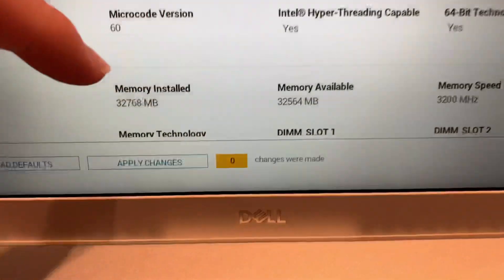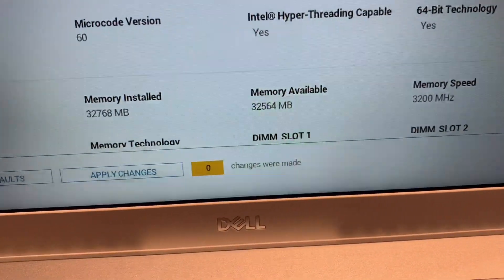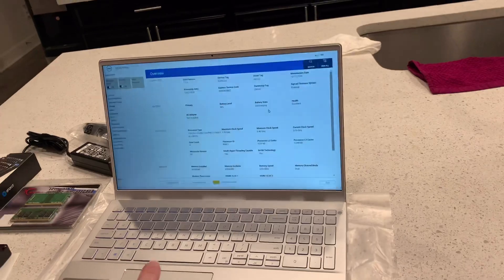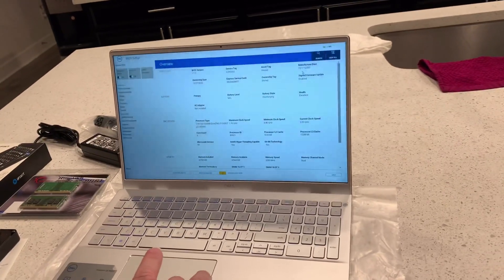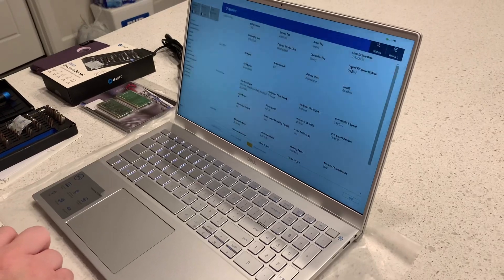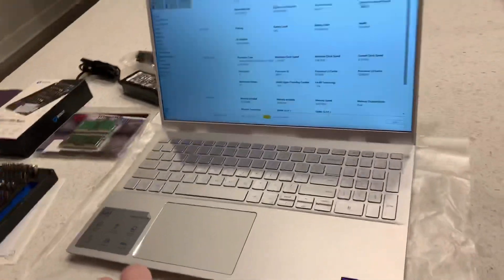Let's go down to memory — 32 gigs, memory available. Memory speed: 3200 MHz. Manufactured date: 12-17-20. It looks good. L2 cache memory — everything's great.